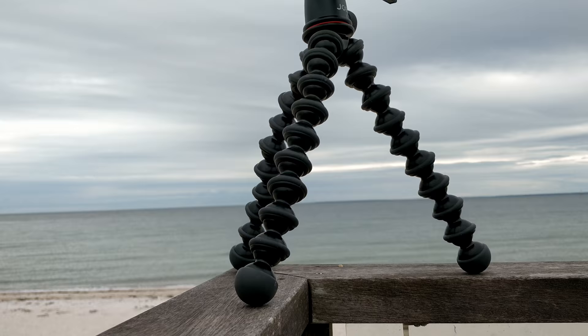Hey guys, I'm here in Falmouth, Massachusetts, on the beach, and I'm here this week to help film a conference. We'll get into that more over the next few days, but today I wanted to talk about vlogging with the Panasonic GH5. So let's get right into it — let me introduce you guys to the Panasonic GH5 vlogging rig.